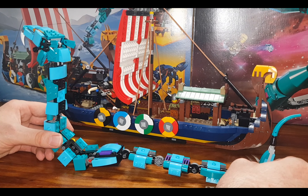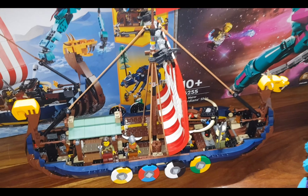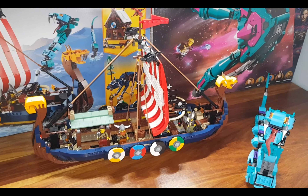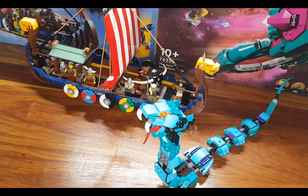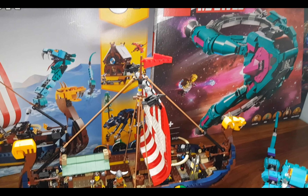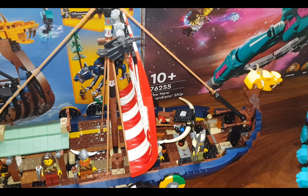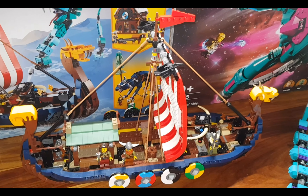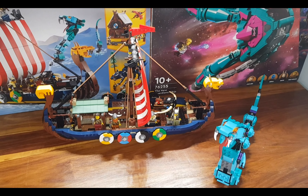In conclusion, I would really recommend buying this set — it may still be on shelves or available on Takealot and other online stores. I would give this set a nine and a half out of ten, as it really represents the Vikings with a lot of detail in the longboat and the serpent, and you can also create the other two different sets that are included. Thank you to everybody who watched the video — please like and subscribe to my YouTube channel.